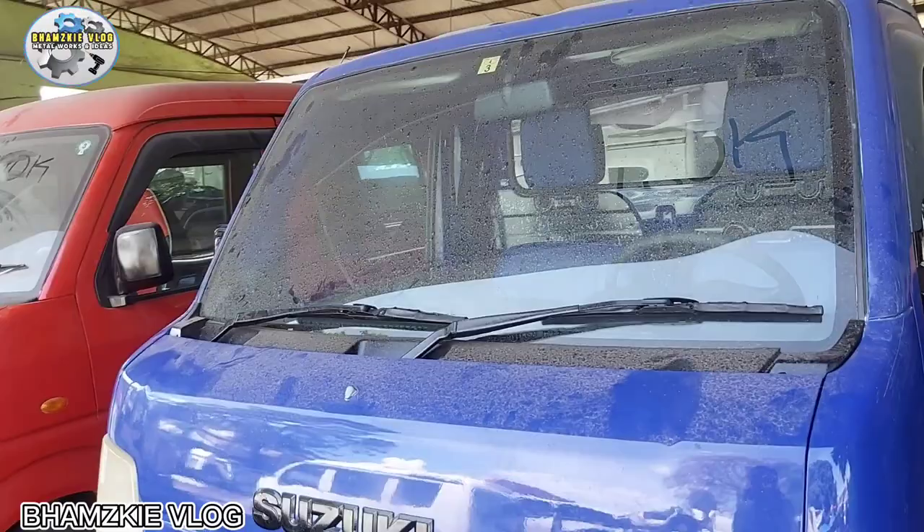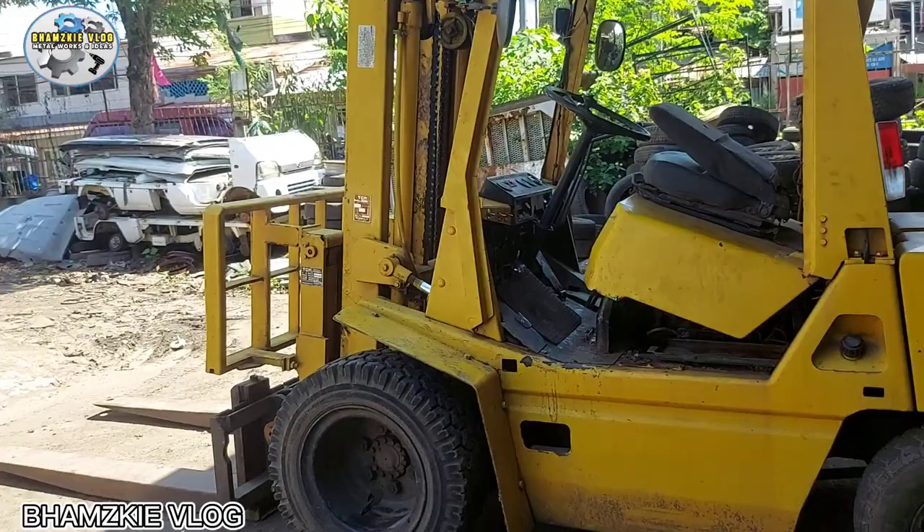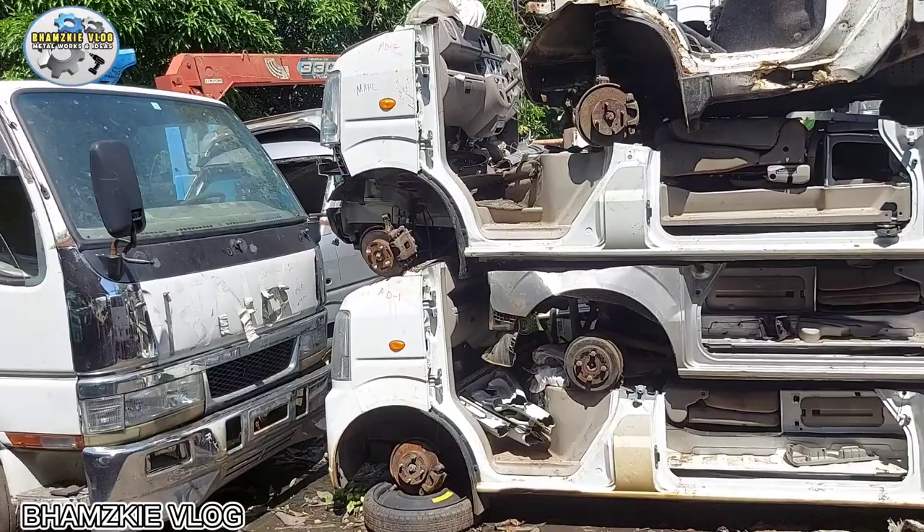Mayroon din tayong matic at manual dito. Lahat dito four by four. Hindi lang multicab - mayroon silang elf, four-ward, multicab, at four-clips. Mayroon silang mga latest model. Ito yung galing pa sa Japan guys - bagong bukas nila sa kanilang container.